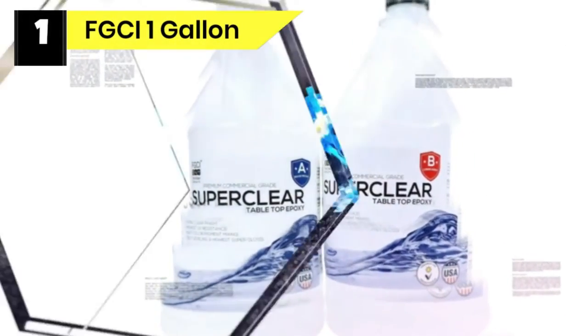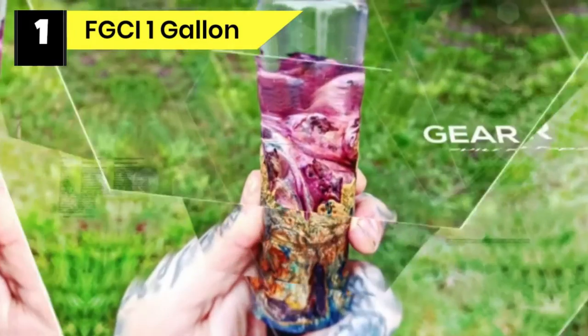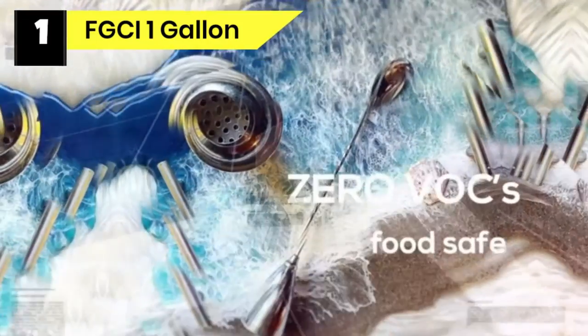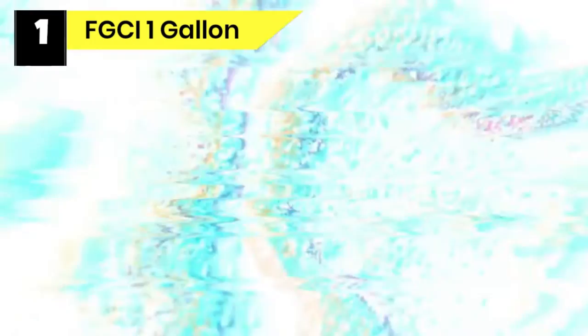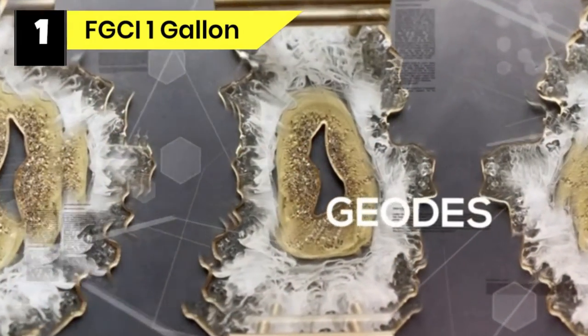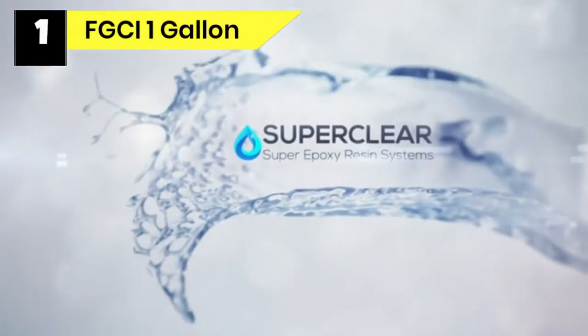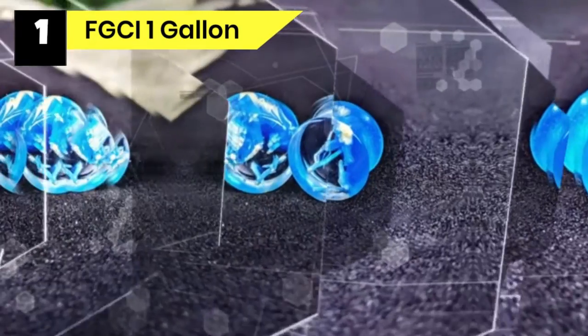Number one: FGCI One Gallon Food Safe Epoxy Resin. Design your tumbler using any range of stains while using FGCI Super Clear Premium. FGCI Super Clear Premium is compatible with mica and pigment powder colorings, alcohol-based inks, and common dyes. With tumblers, you want this flexibility and customization to achieve a mug that not only holds your food or beverage but also aligns with your looks and preferences.